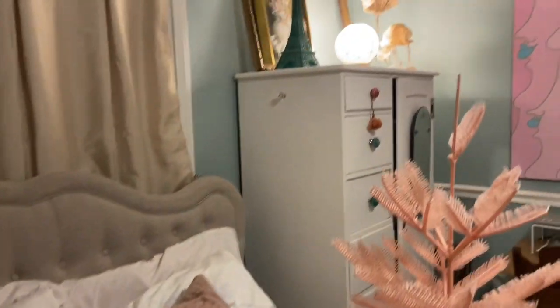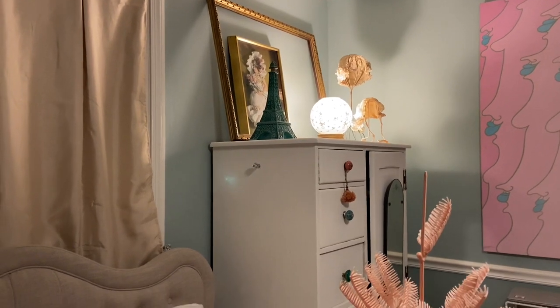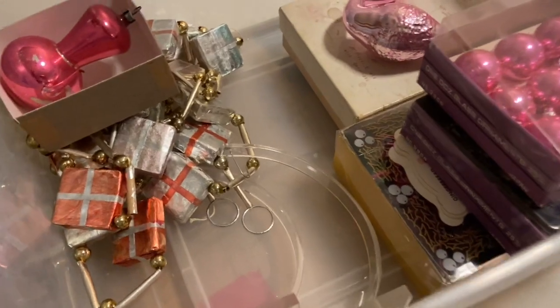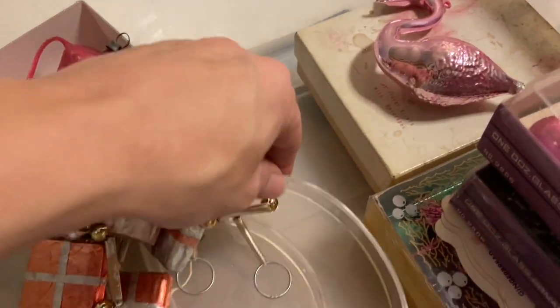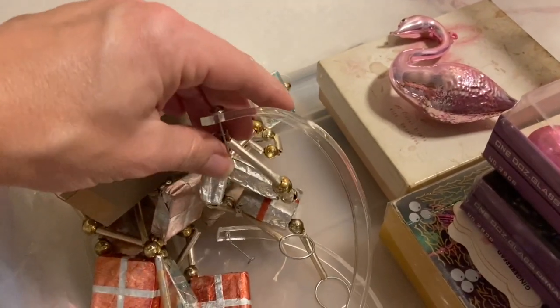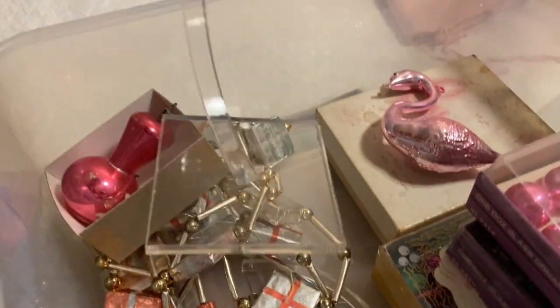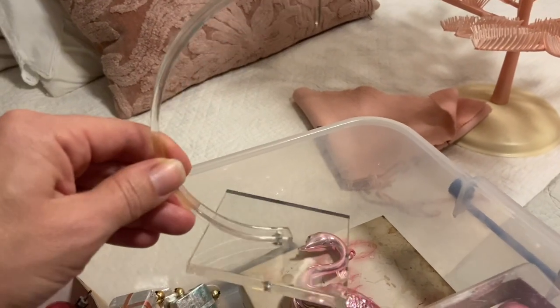Last year I put it on top of my green cabinet, but I think it's going to go on top of this white dresser this year. Looking in my bin, I have these acrylic ornament hangers — I found these brand new in packages, probably at a rummage sale for about 50 cents. They were clear and so inexpensive, I picked them up thinking they'd come in handy.